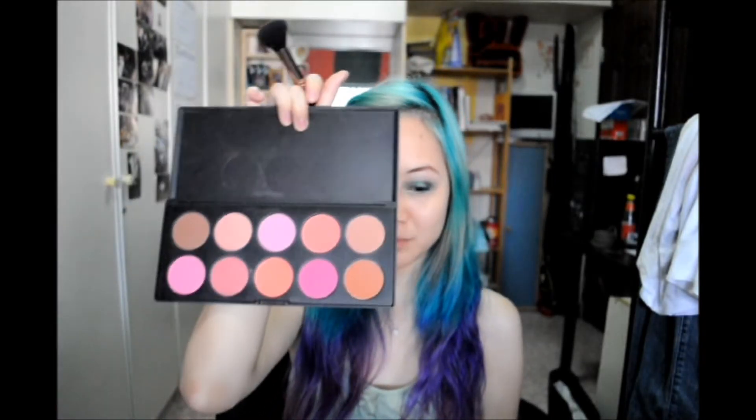Okay, for blush I have my BH Cosmetics Blush Palette. I'll be taking something more coral and pinky — maybe these two colors. Apply it generously, because with my colored hair I tend to look really washed out if I don't put a lot of makeup and color on my face.